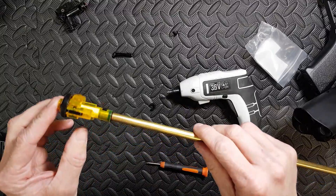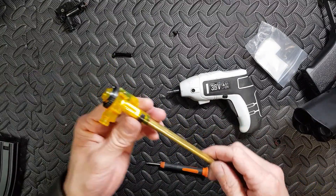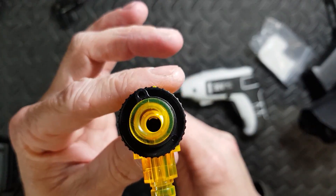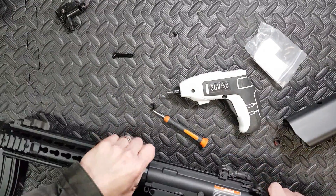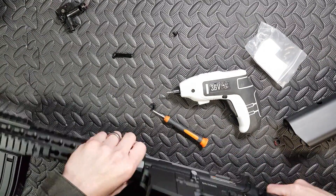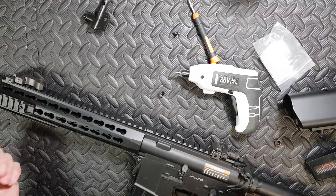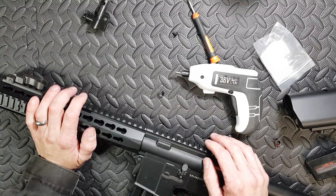That hop arm is really good — the way it presents the rubber. It does what it says on the tin: it hops the BB, but it does lose about 50 FPS in the process.